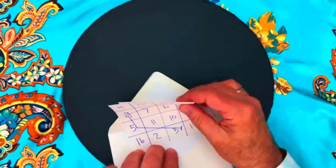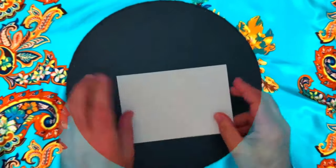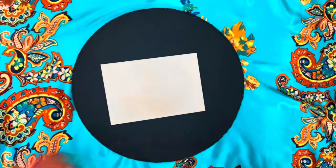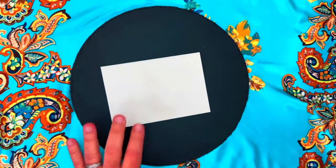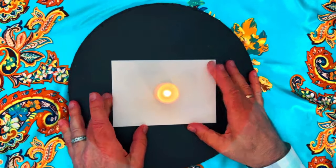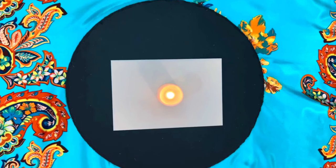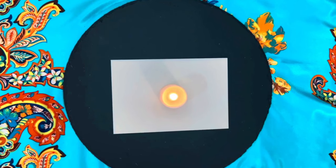Place the completed planetary square and your petition in the envelope. Seal the envelope and leave it blank on the outside. If you're using perfume or oil, you can anoint the talisman with it now. You can also, if you desire, charge your talisman by burning a candle on top of it. If you're using a regular candle, let it burn down and out all by itself. If you're using an LED candle, leave it turned on for a minimum of one hour.